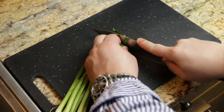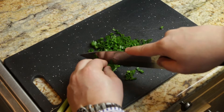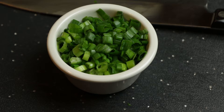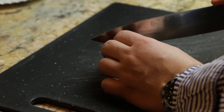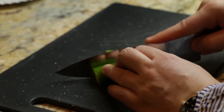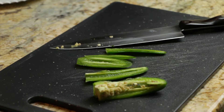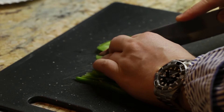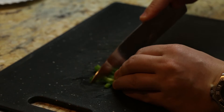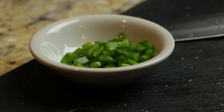Next we're going to need some green onions. I took them and gave them a rough chop until I had somewhere about a half a cup. I like a little bit of heat in this recipe, so I took a fresh jalapeño and sliced off the green flesh, throwing away the seeds and the white membrane so it wasn't too hot. I took the green flesh, julienned it, turned the strips, and gave them a rough chop.